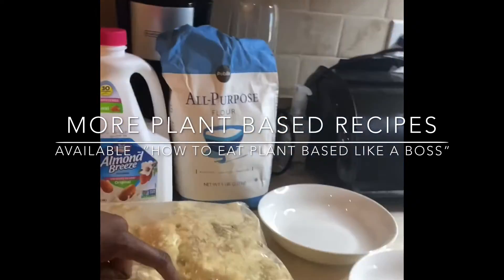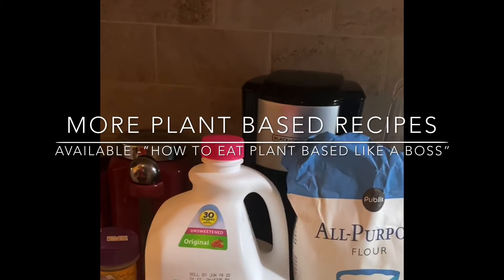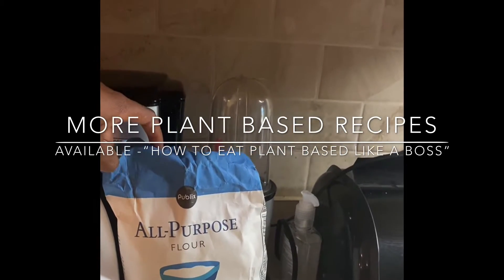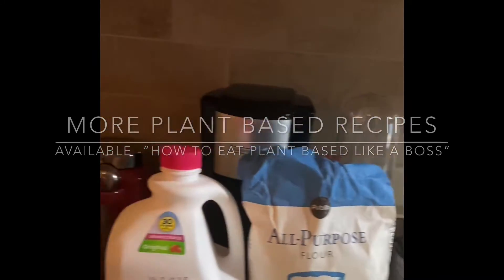So we have our cauliflower, we have some unsweetened original almond milk, we have all-purpose flour — if you could get some whole wheat flour or half whole wheat flour, that's a healthier choice — and then I have some seasonings.